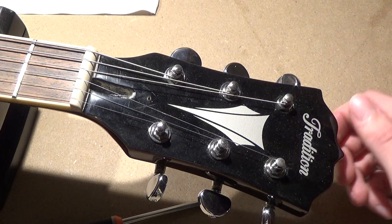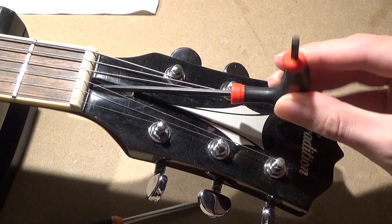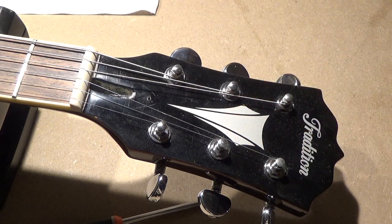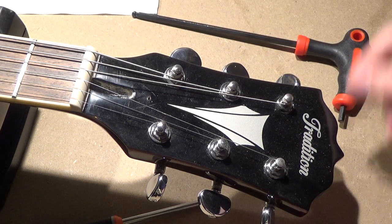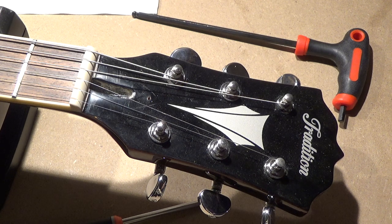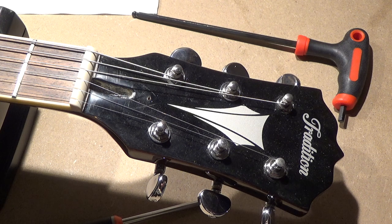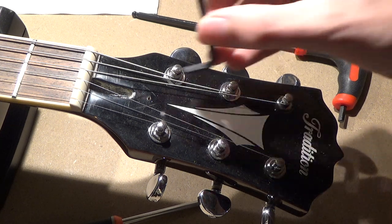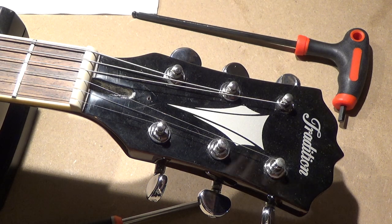I have some allen keys here in my drawer. Let's see if a 4mm will fit — it might be a little loose. We can try another one; this one is definitely too thick. Let me try this 5mm, which is a little too big. So we may just have to go with the 4mm. It sits a little loose, but we can definitely use it.